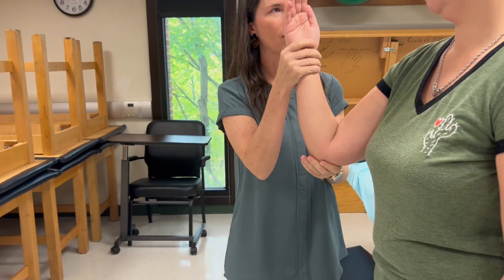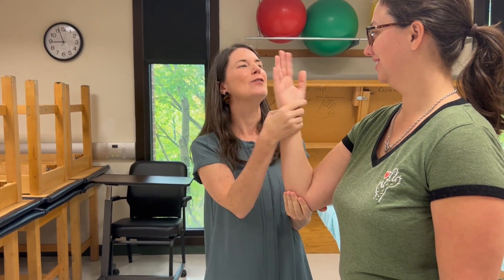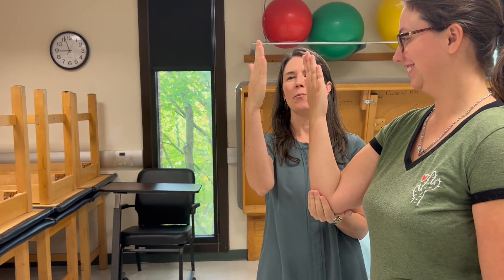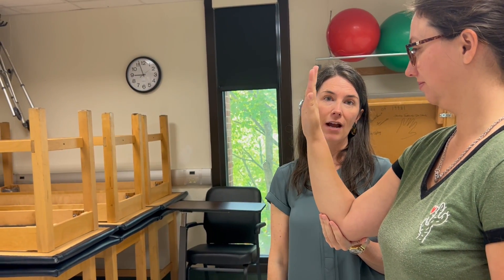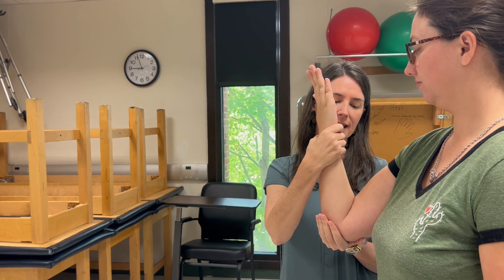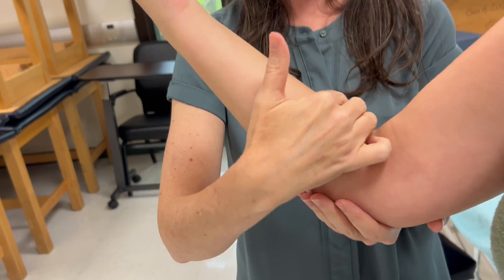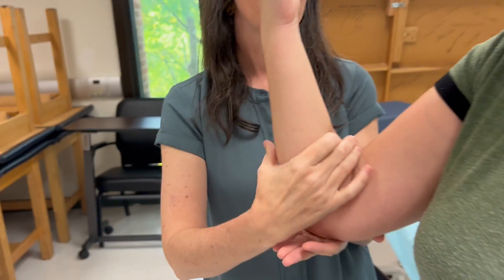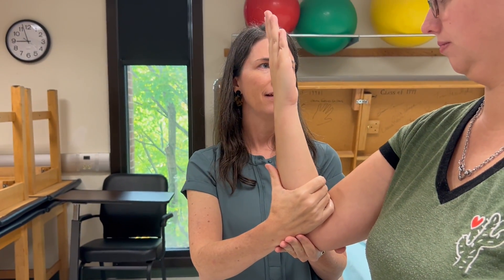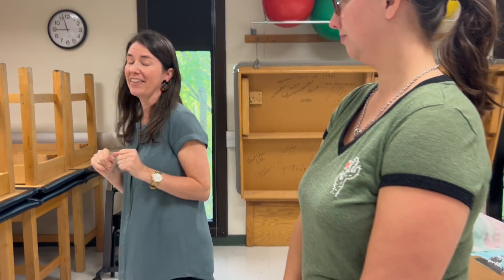Then we move to gravity-eliminated for pronation. Start supinated and turn your palm away — there's her grade two, full pronation gravity-eliminated. If I'm not seeing movement, I'm going to palpate pronator teres, which comes across the proximal third of the anterior forearm. Put my fingers there and have her try to turn palm away. If she can't do it but I can feel or see something, it's a grade one. Nothing is a zero.